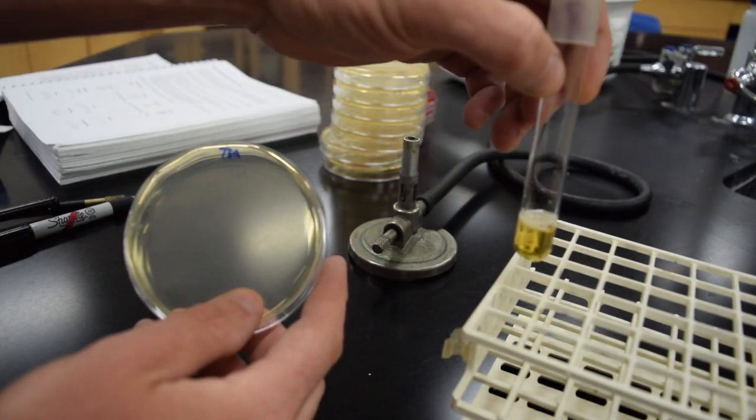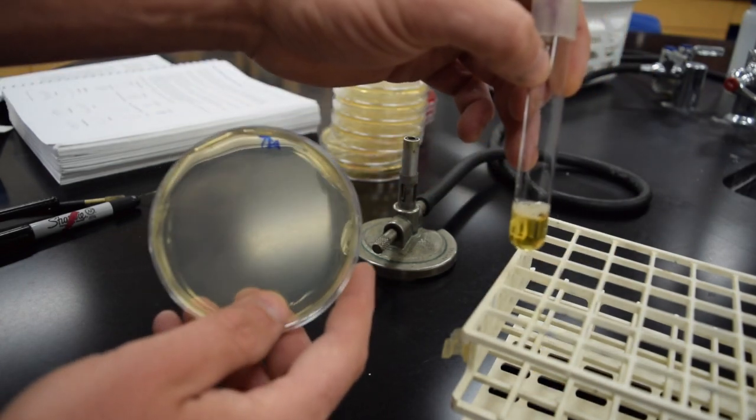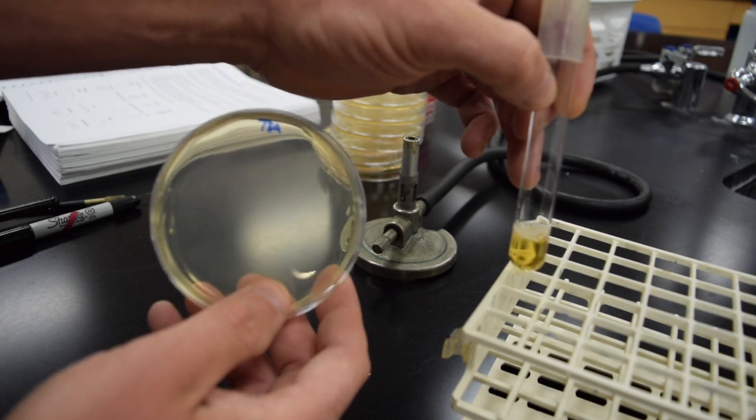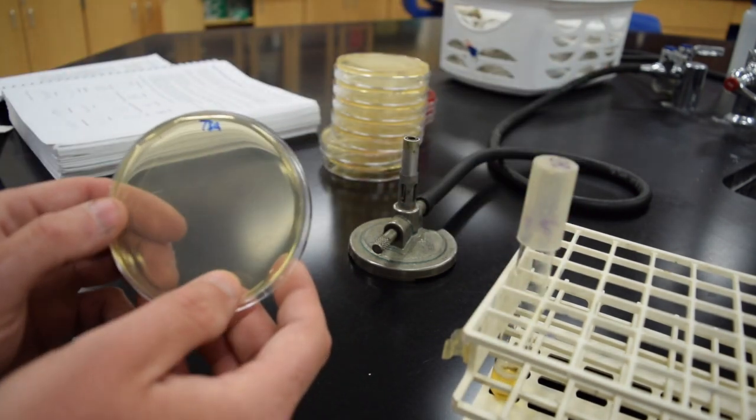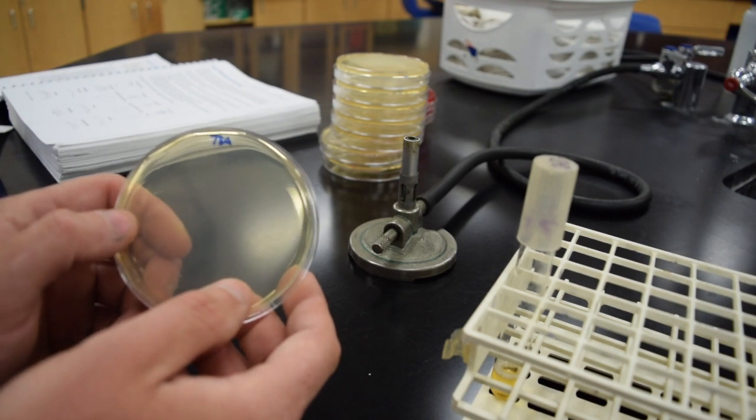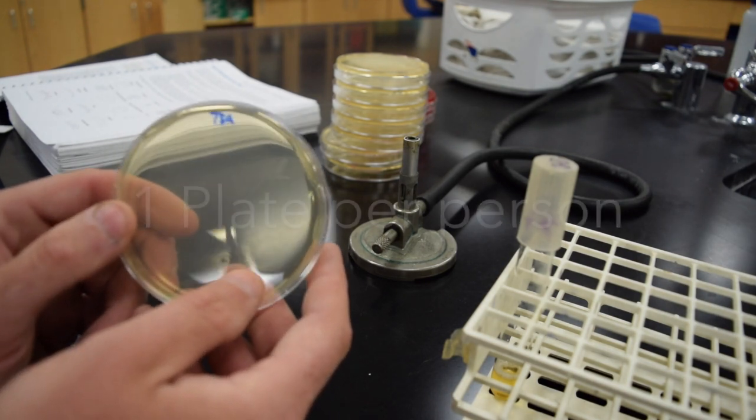In contrast, this is tryptone soy broth. These are basically the same media except the broth does not have the agar in it. So for Lab 1.1, the hand-washing activity, every student will use a TSA plate.